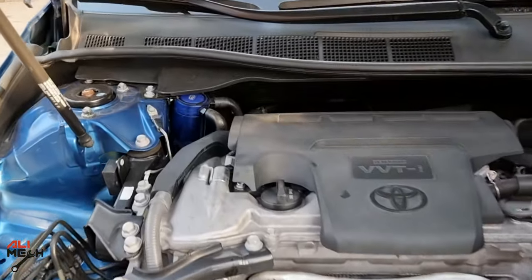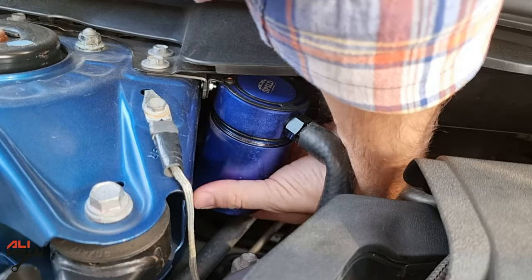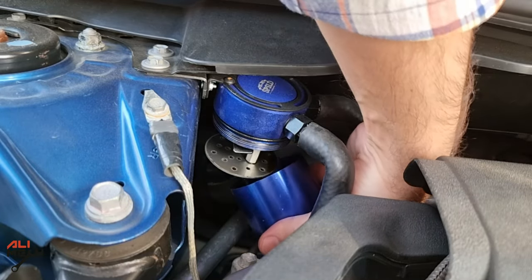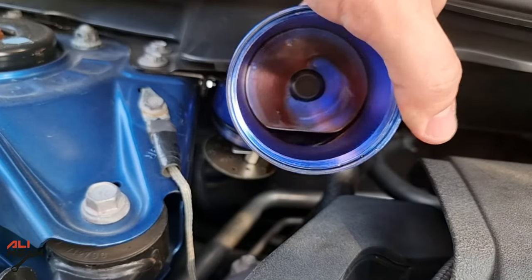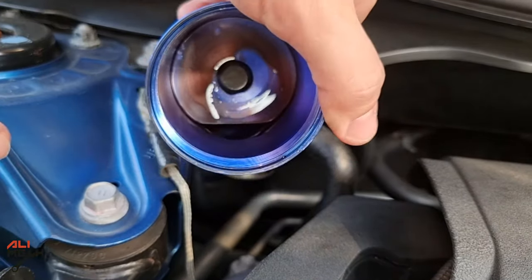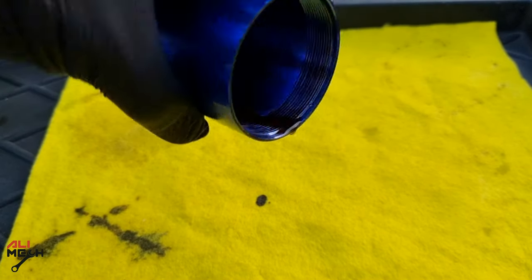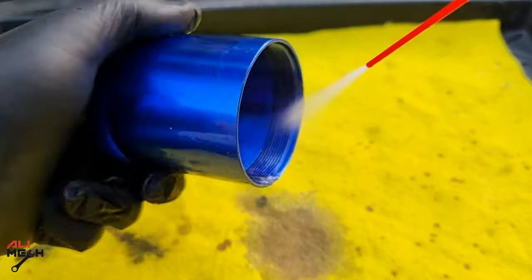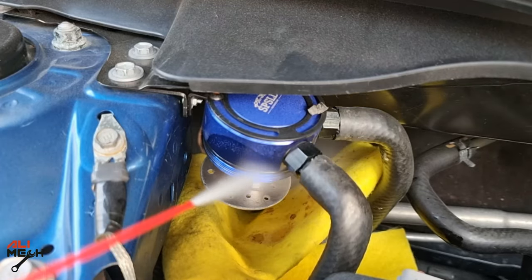I always like to check the oil catch can that I installed in my previous video and see how much oil has collected, preventing carbon buildup in the engine. A detailed video is in the description box and YouTube card if you want to check it out. This much oil was collected after 5,000 miles — just drain it and clean it with each oil change. It keeps the intake valves and piston head clean. I also clean the oil catch can strainer plate before putting the canister back.